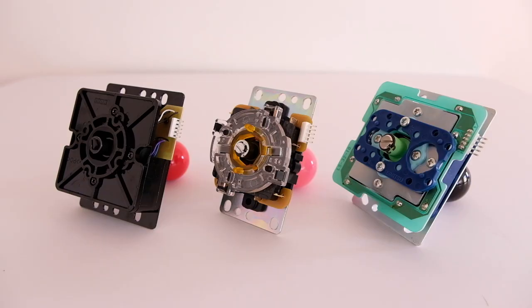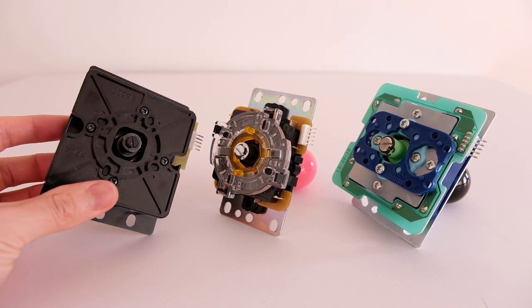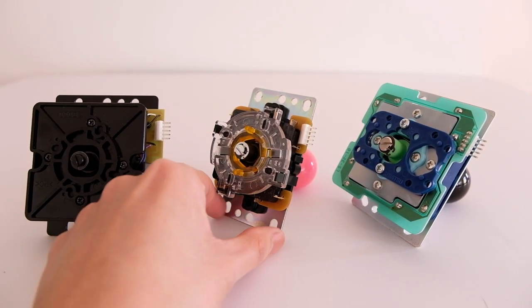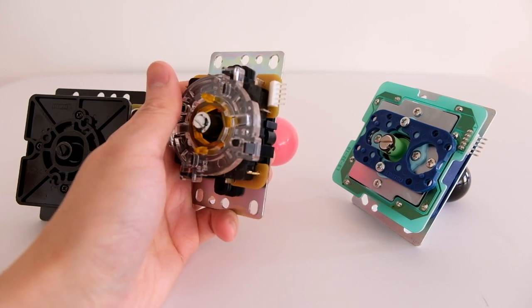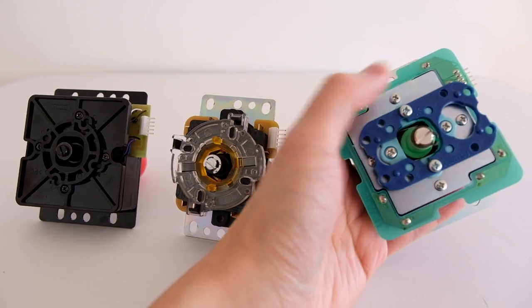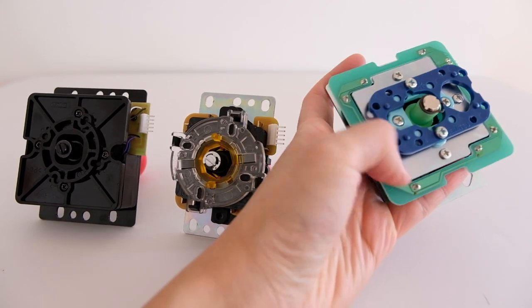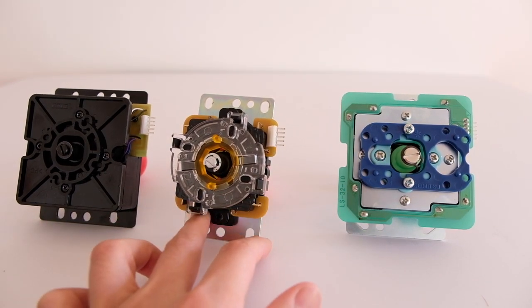Let's start with the joysticks. Not only do they feel different, they look different. The Hayabusa has a very big black boxy look and houses all the parts inside. The Sanwa has the smallest system. The Semisu has a lot of components inside, about eight screws, and the largest electronic port — you can identify it by the green electronic port.